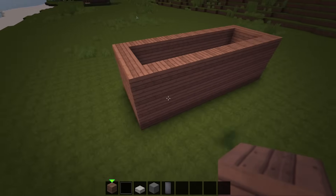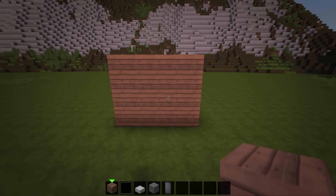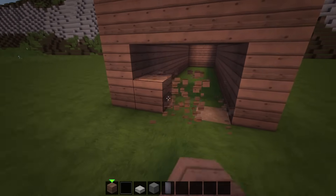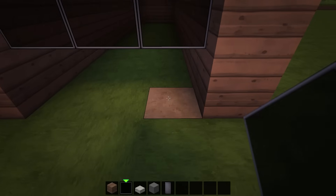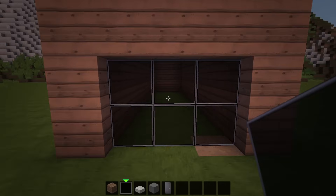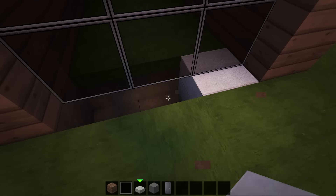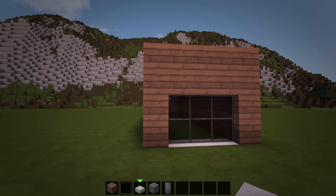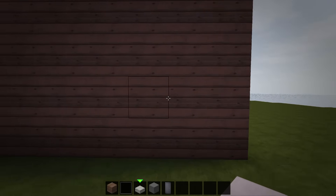Next we'll add in the doors and windows to the foundation. Starting at the front, remove a 3x2 section of planks at the bottom and fill it in with black stained glass panes. Once they're in, replace the grass underneath them with stone slabs. Then come over to the left side and remove 3 planks at the center of the second row so we can add in 3 black stained glass panes.